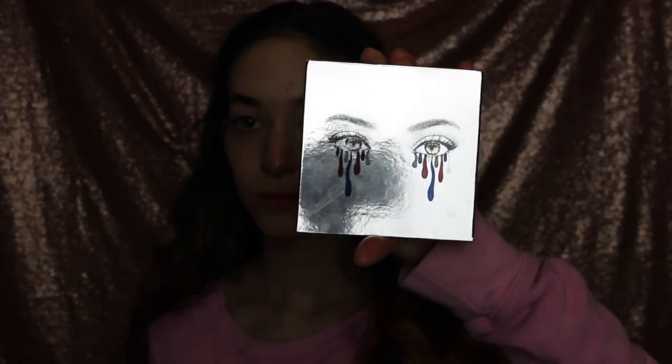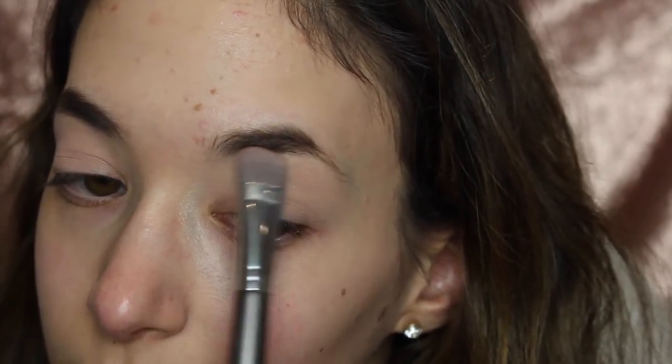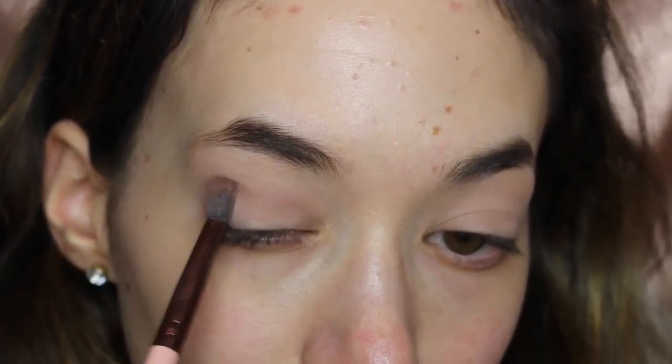Now I'm going to be using the Kylie Kai Shadow Holiday Edition — I believe it's sold out now — but I'm going to be using the lightest color in it as a base, and then that dark color as a transition color in the crease.